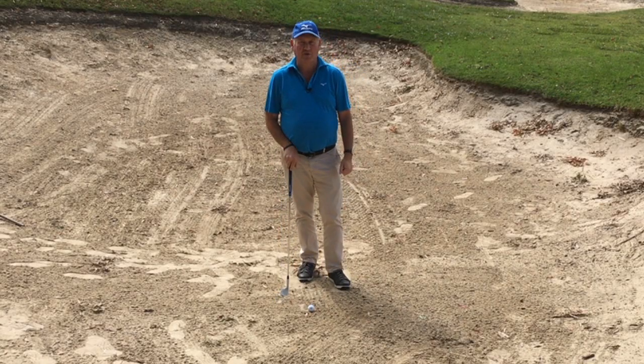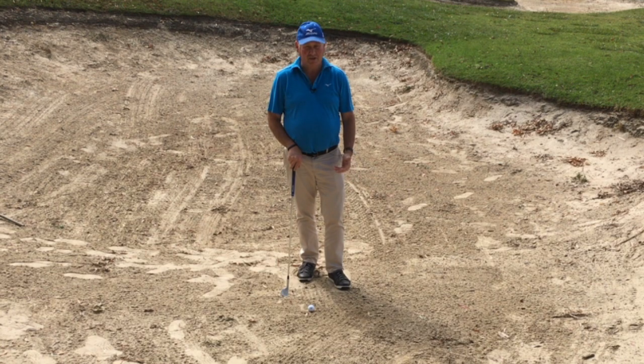Hello. I'm Brian Fitzgerald, The Golf Doctor. And today I'm going to look at the biggest bunker shot mistakes that I see.